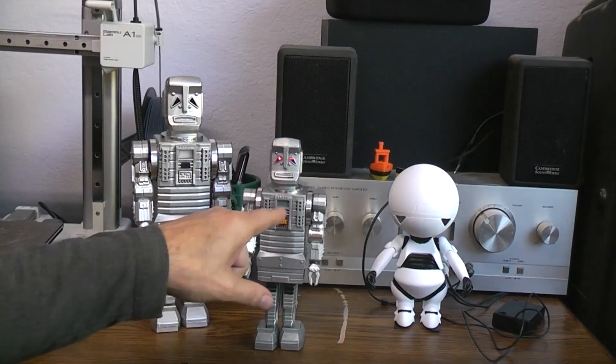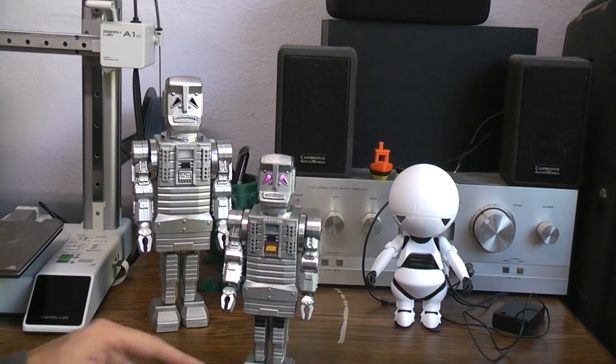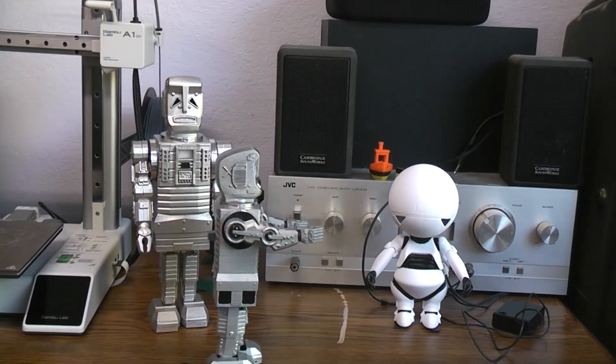It didn't have the chest light on because I hadn't thought of it at that point, but at least it has the lights up in the face. You've got your posable arms there as well.